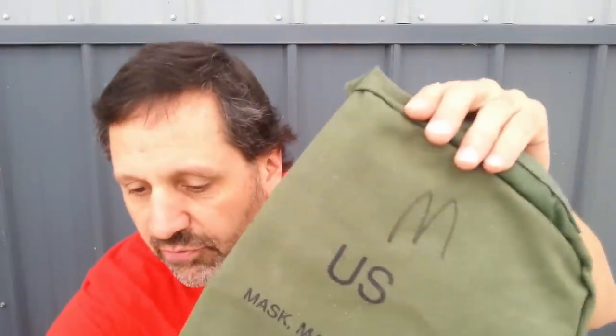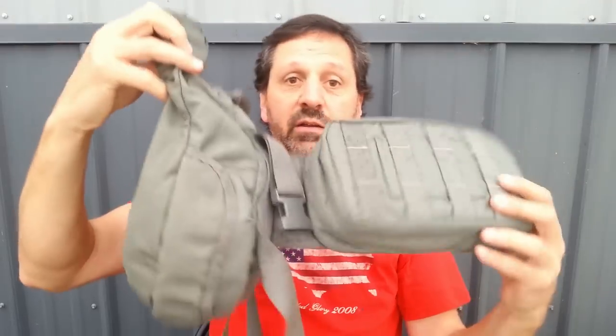This is the bag that would be used for the M40 — slightly different than the M17, the M45, or the M42. And it is very much different than the M50 bag and the C50 bag. These are all very different from each other.